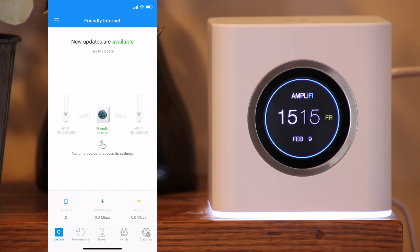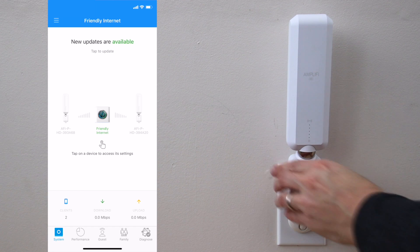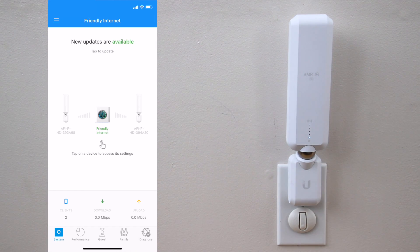Now you are ready to set up the mesh points. Simply plug them into the outlets where they can communicate to the router. They will go through a sequence of lights as they connect and take a few minutes each. Once connected, you'll see them show up in the app. At this point your setup is complete and you can start using your Wi-Fi system.